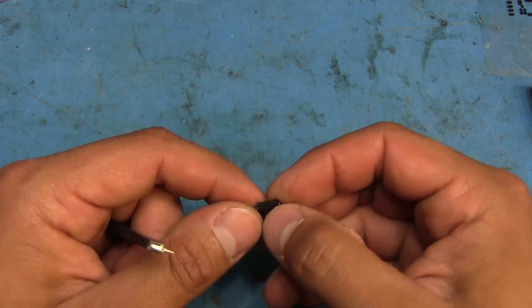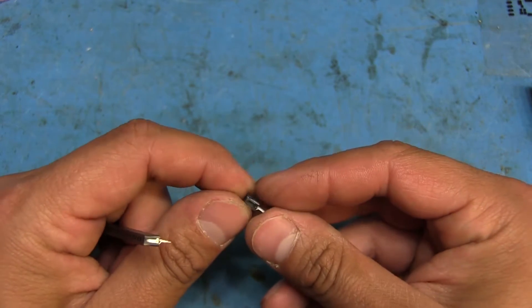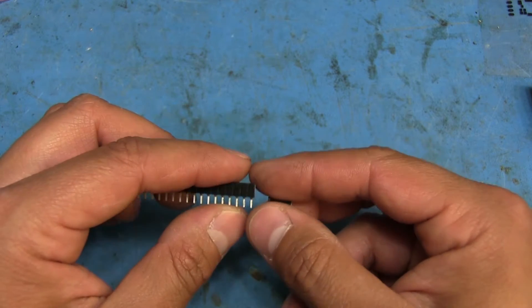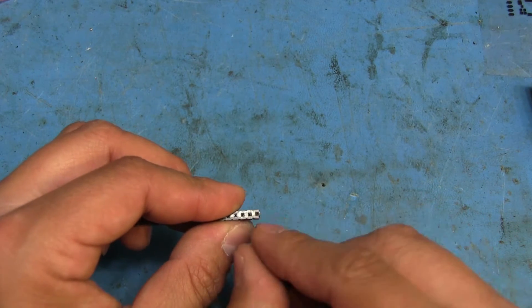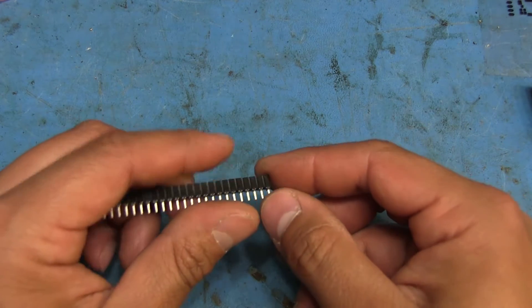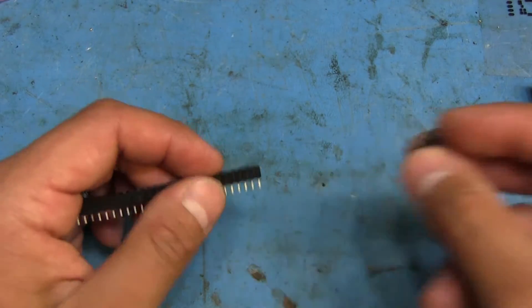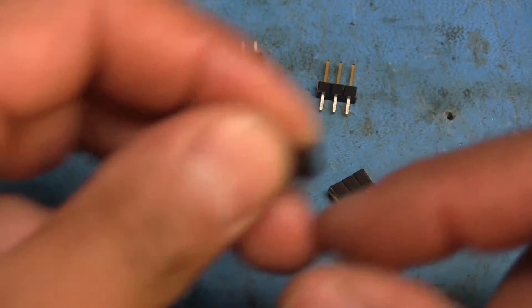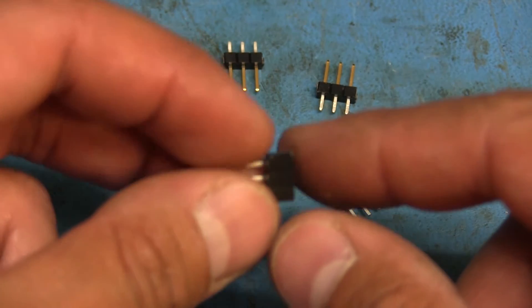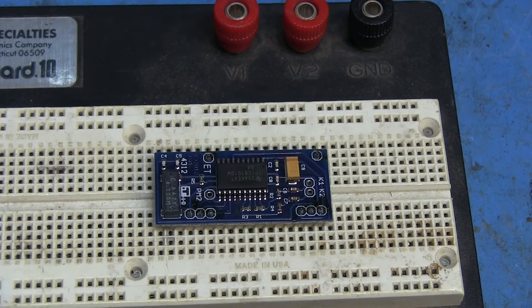One thing that's annoying about cutting these socket strips is that unlike pin headers which you can just snap apart, these have a lot of plastic between each section. When you cut one off, you end up damaging the one right next to it. So you have to cut closer to one side, and basically waste one socket between each set you cut out. I don't even know if these are made to be cut, but they'll work for my purposes.